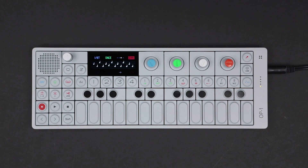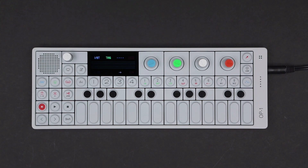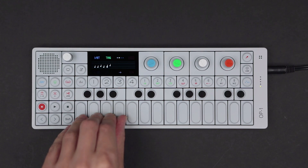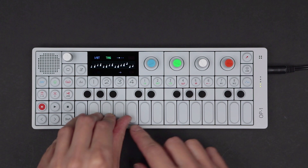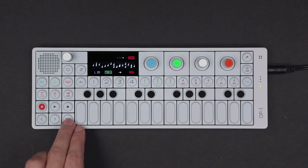Turn orange to release hold. Arpeggio works in drum mode as well. Trig is especially useful in drum mode, emphasizing the first note played and easily creating interesting and complex rhythms.